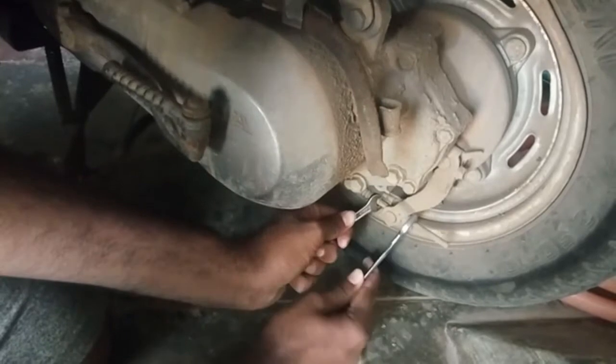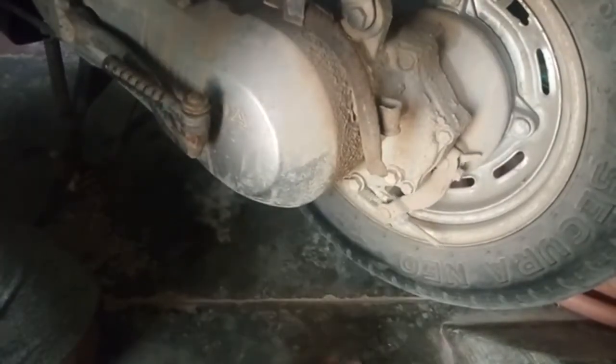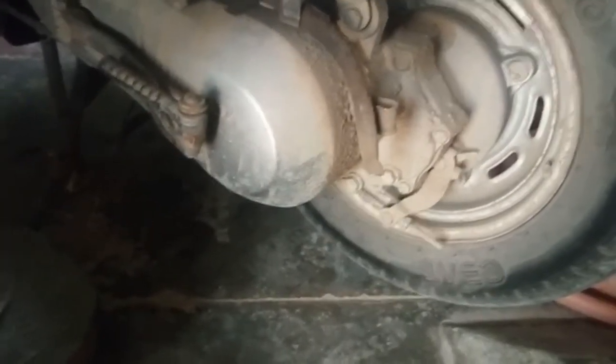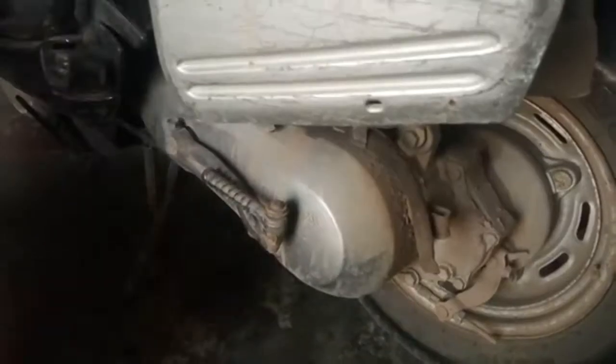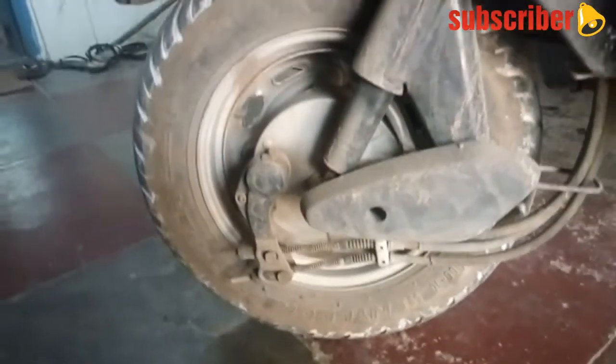One. Two. Okay, pop brakes, back wheel, okay, tight earth. Okay, tight earth. Let's go to the front wheel and use the front wheel.